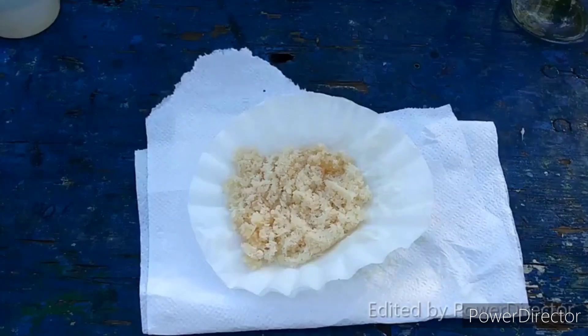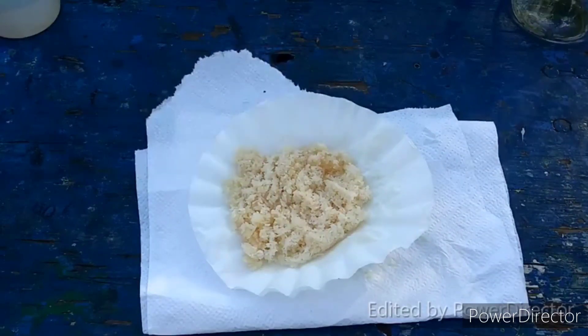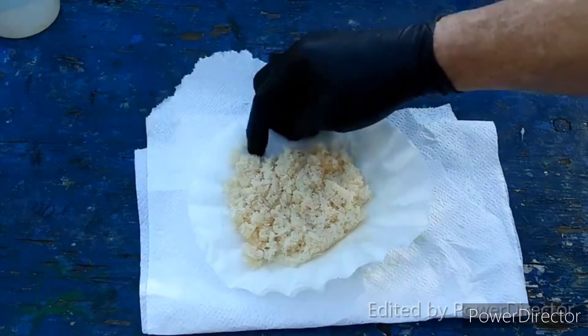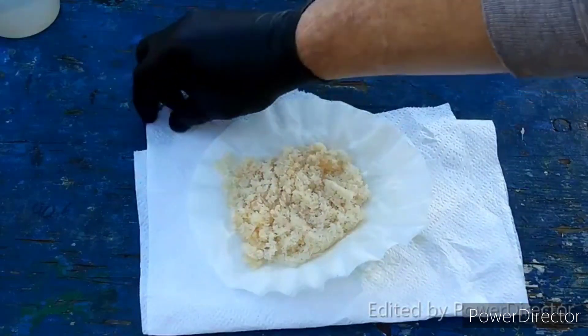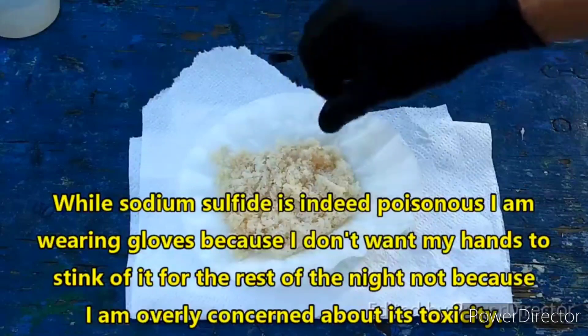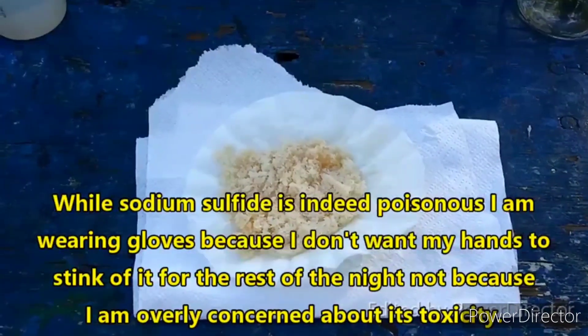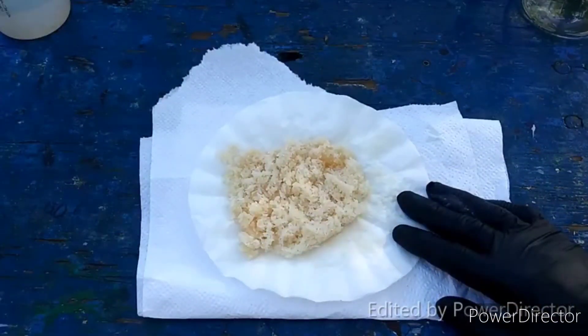That worked out really, really well. This product looks beautiful. I'll take it — it's slightly off-white, but that's fine. It's the first time ever doing it. And look at that, it made a lot of it too. That is freaking great.